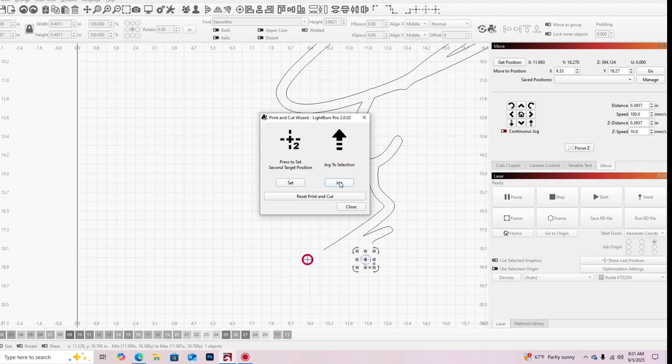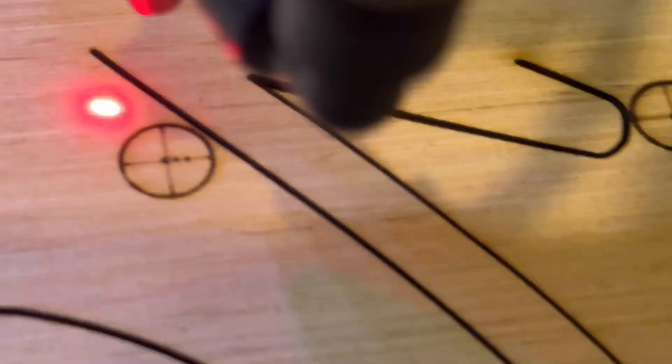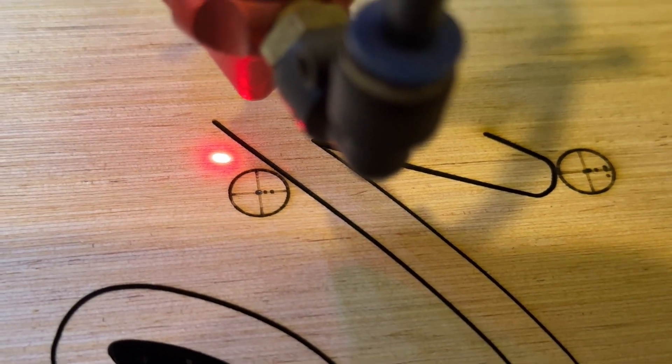Once you get the laser on the crosshairs, push Set Position 1, then click your second target and push Jog — that should take you to your second target or pretty close. When you move to that second target it doesn't update the coordinates automatically, so push Get Position to get your new coordinate. Repeat the same process to line it up, set your position, push No Scaling, then select everything and push Start.